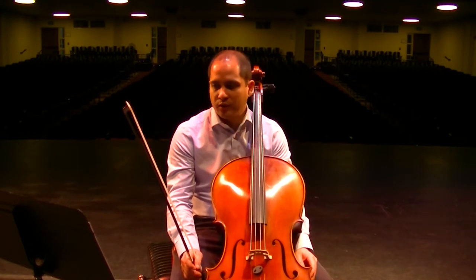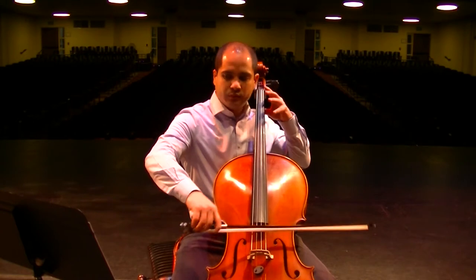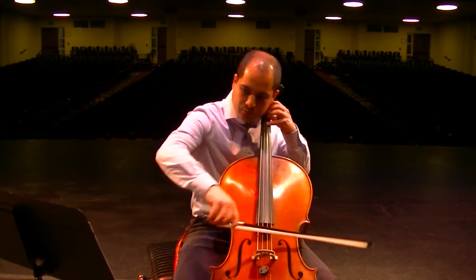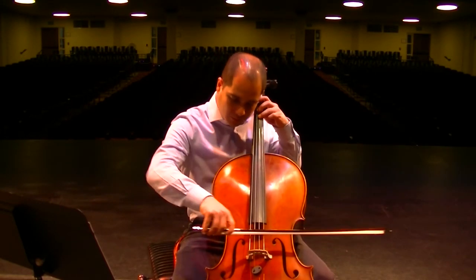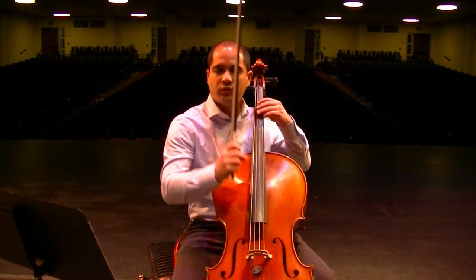Make sure you crescendo at measure 39, and then big sound, and then less — nothing.